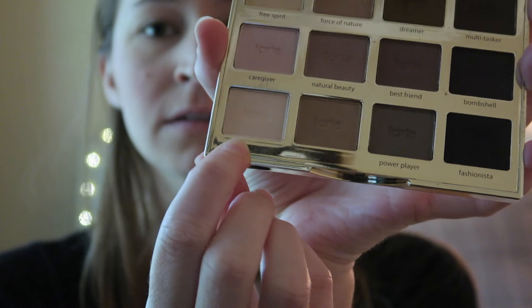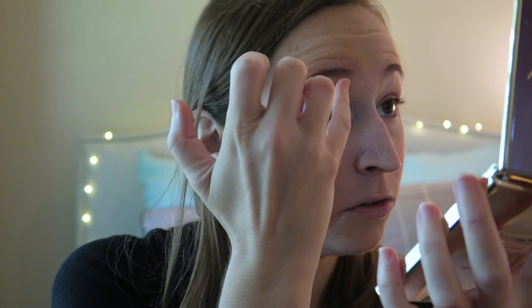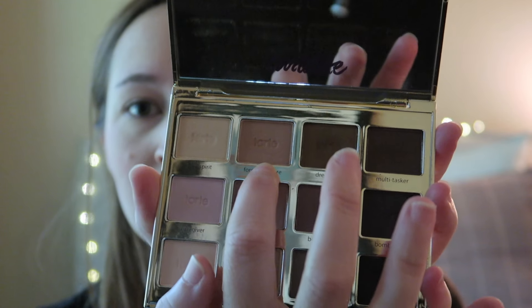Now for some eyeshadow, I'm using the Tarte Litt palette — just taking a matte shade, the lightest one possible, just to highlight and put it under the brow. Then taking a transition shade for the crease. Now taking this purple shade, we're also going to add this to the lids and drag it underneath the eye. Taking this darker brown shade, we're putting this in the outer V. And last but not least, a dot of the purple.